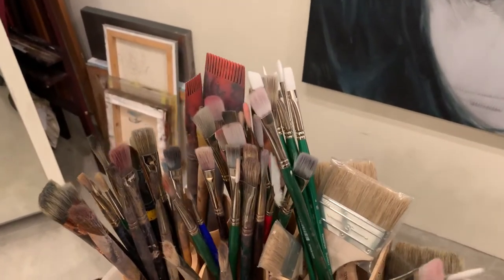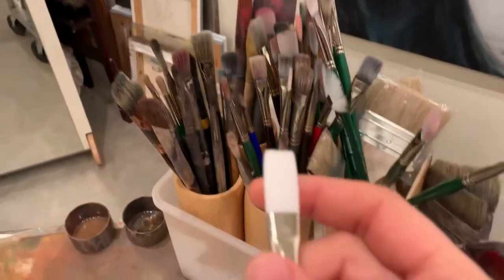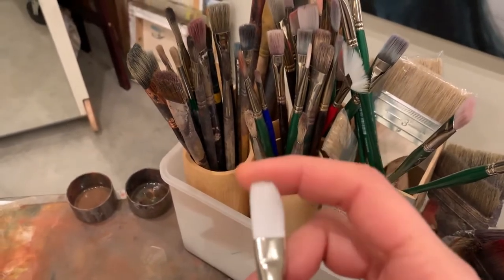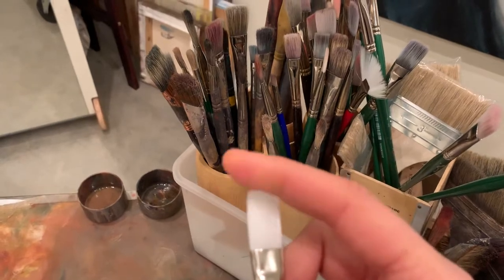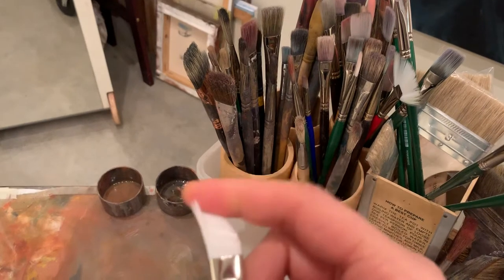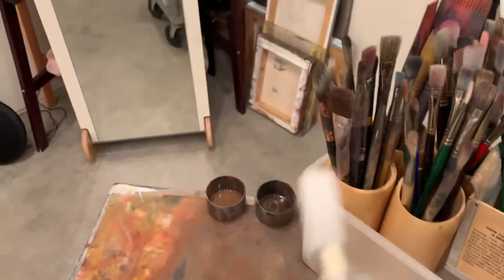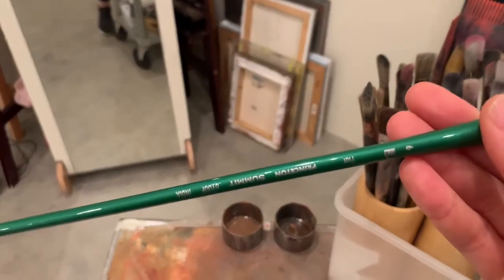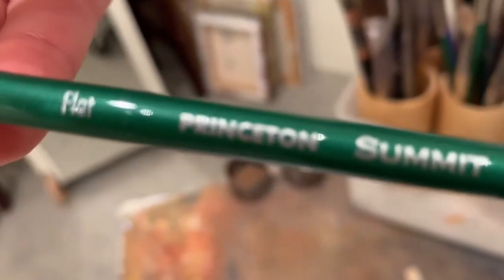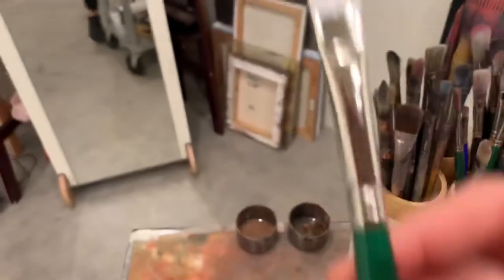When you go to an art store, pick up the brush and touch it with your finger. What you're looking for is a kind of resistance — a supple, beautiful resistance. You can see how this brush gives a gorgeous edge; it's not too soft and it's not losing its form. For this I prefer a synthetic brush. These are called Princeton brushes, available online and in different stores.